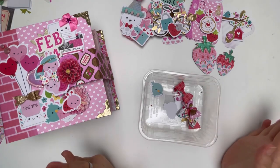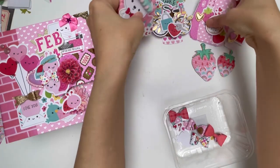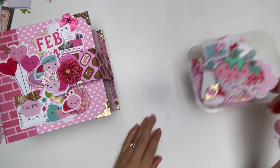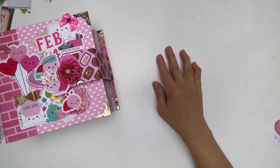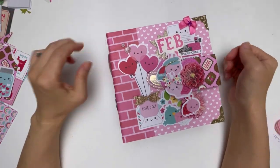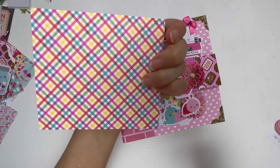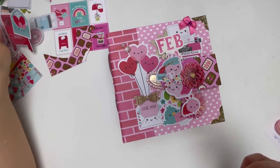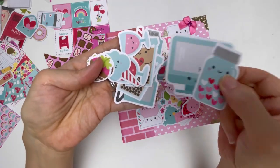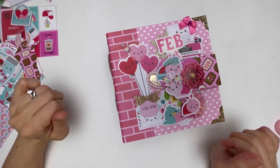I basically had a large box filled with all the embellishments I had made, sitting on the left side of my desk. I was fiddling with leftover pieces of the cut apart pages and trying to use more of the odds and ends pieces. I came up with some more clusters, then stitched those clusters, which you'll get to see.